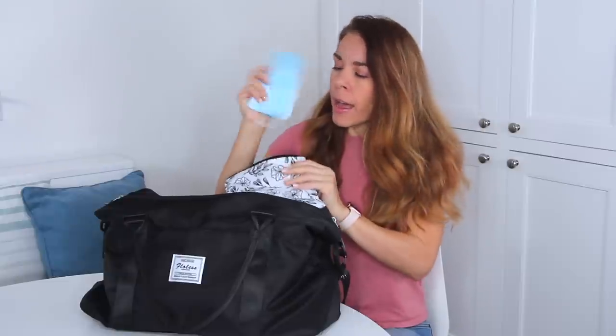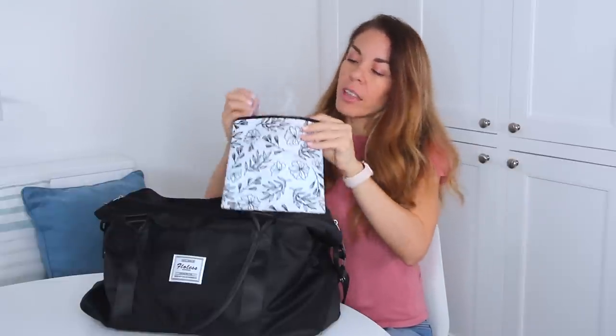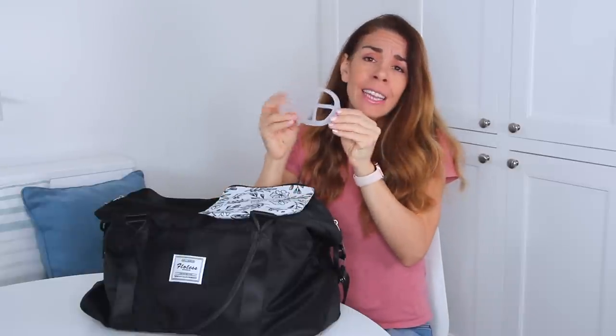The next item in my bag are my masks. Nowadays you do have to travel with a mask on. I prefer medical-grade masks because they do a better job at filtering out viruses. I bring a whole bunch stored in a reusable snack bag to keep them germ-free and easy to access. I also carry a little mask bracket — it clips onto the back of the mask and keeps it away from your mouth so it's much easier to breathe, especially when sleeping.